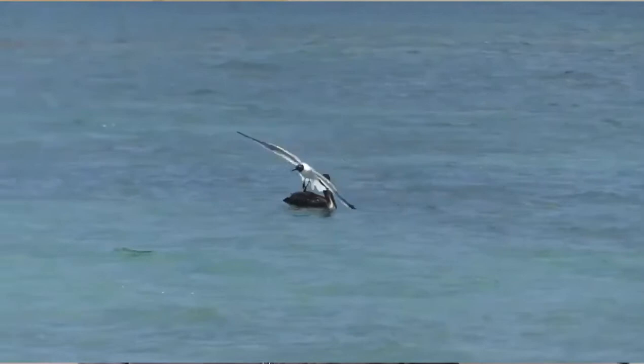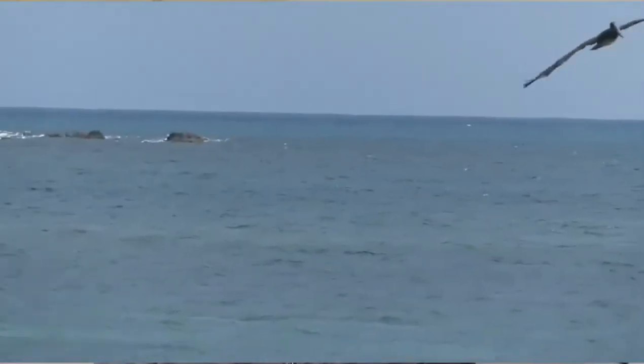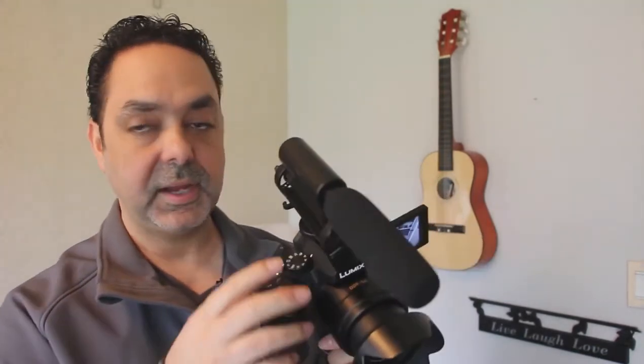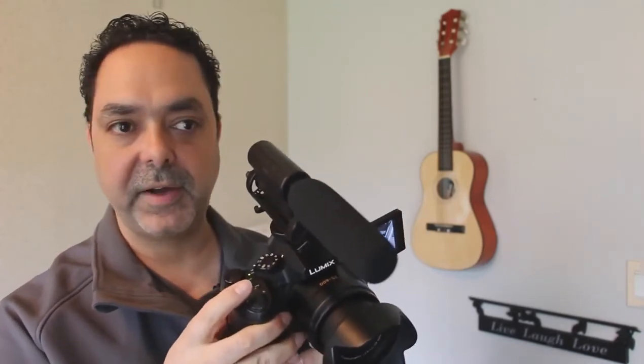I took that camera to Puerto Rico to take pictures and videos and it was a blast — I have videos in 4K if you want to see it, click the card. Number nine: it has different modes, like the big cameras have for manual, aperture priority, shutter speed, program, and auto. You can just put it on auto and the camera will decide every setting for you, or you can start learning the manual mode or the other modes.